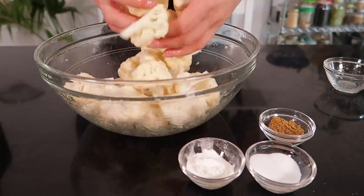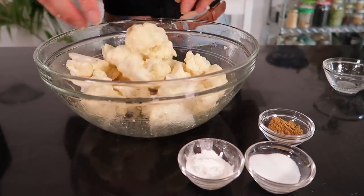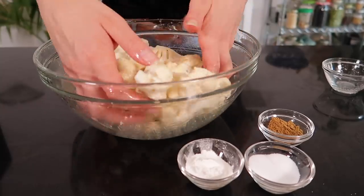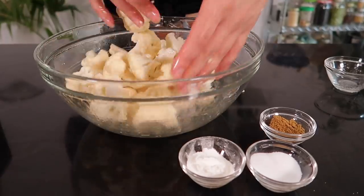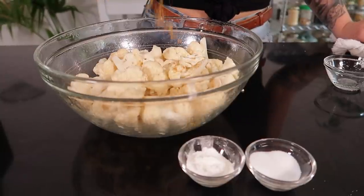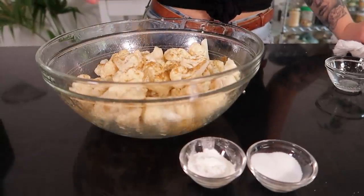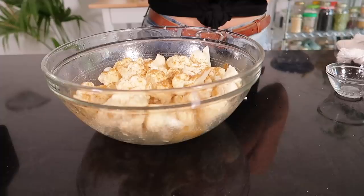This is a great way to use less oil than you would traditionally if you were deep-frying cauliflower. There's nothing wrong with deep-fried food — I love deep-fried food — but I know a lot of people prefer something a little bit easier and they don't want their house to smell like a fryer, so I thought I'd give you guys an option today.